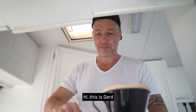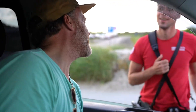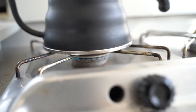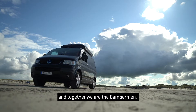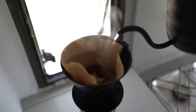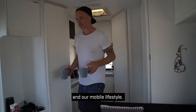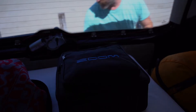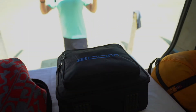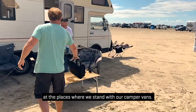Hi, this is Gerd and I'm Henning, and together we are the Camperman. In our podcast we talk about van life and our mobile lifestyle. We like to record the episodes at the places where we stand with our camper vans.